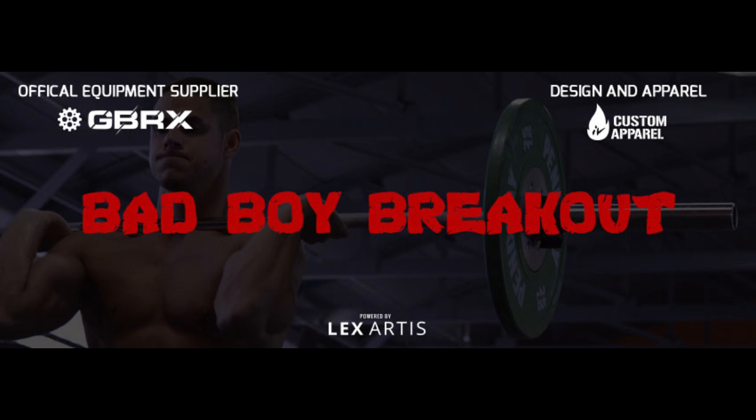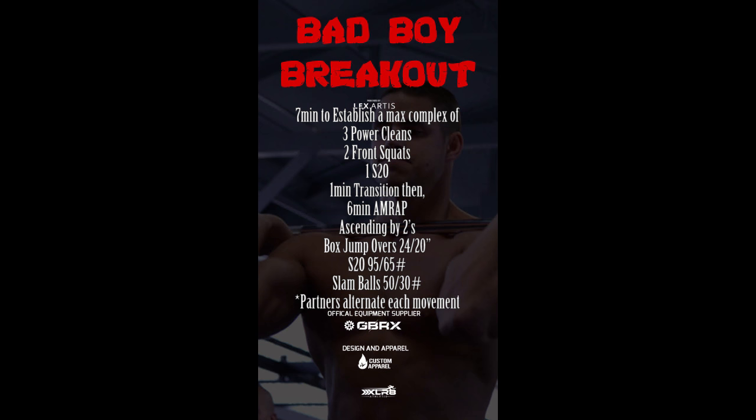Welcome to the 2016 Bad Boy Breakout. Workout number 2 has a 14 minute time cap. Part 1 is 7 minutes to establish a max complex of 3 power cleans, 2 front squats, and 1 shoulder to overhead.